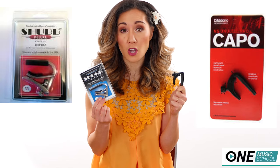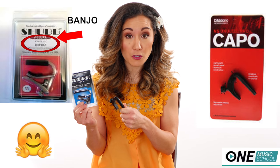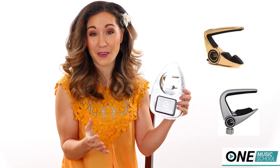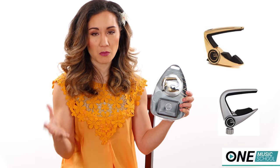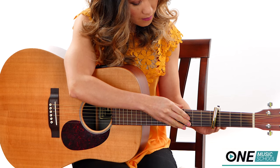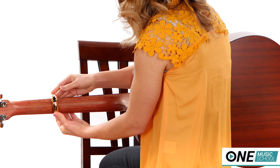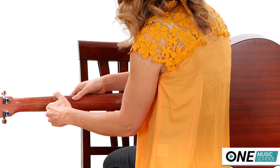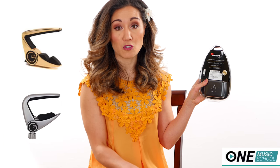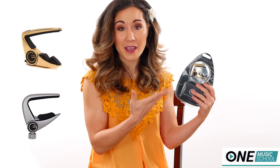They cost a little bit more than a spring-loaded capo and take more time to put on. These are guitar versions, but ukulele and mandolin versions also exist. This is the G7 capo — it is beautiful, though expensive, ranging from $35 to $60 depending on where you buy it. You just place it on your instrument, gently push down, and that's the pressure used on your strings — it stays in tune. It comes with its own case, and part of the proceeds go to raising awareness to stop human trafficking, which is a subject very close to my heart.